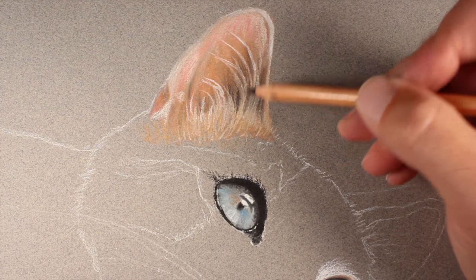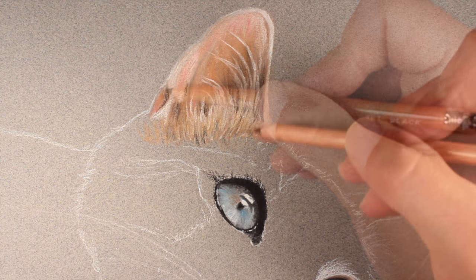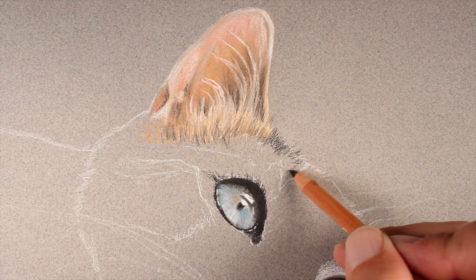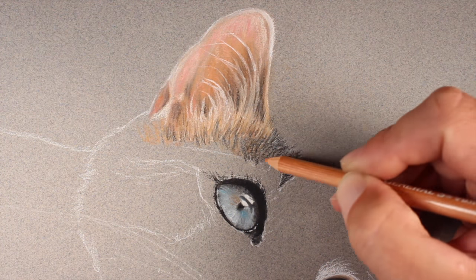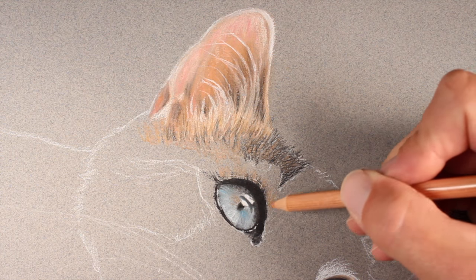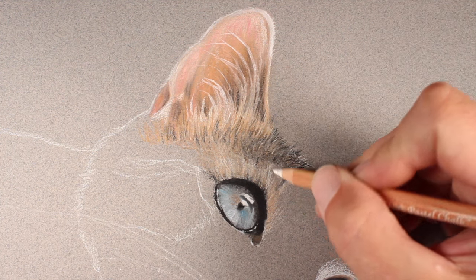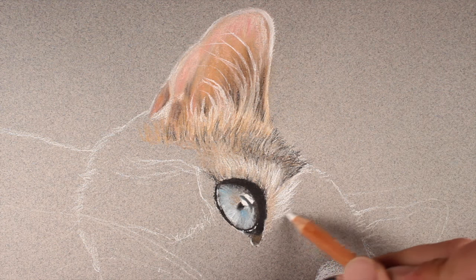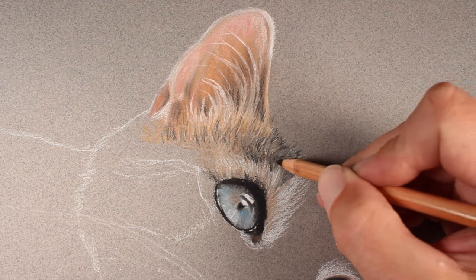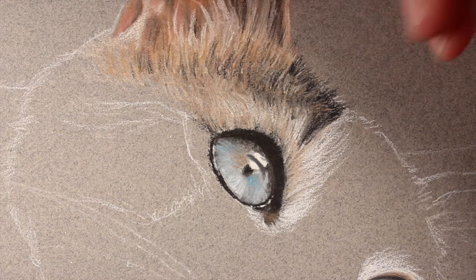To intensify the lighter values we'll use the white pastel pencil, and to create additional contrast we'll go back with the black pastel pencil. We'll continue making strokes with the black pastel pencil to mimic the fur on the upper left-hand portion of the head — these strokes are pulled in the direction the hair grows and are relatively short. Over the top we can develop more variety in color by adding yellow ochre and light flesh, plus a bit of burnt sienna. We'll use the white pastel pencil to make a few lighter areas of hair, continuing until we have depth and the illusion of texture.